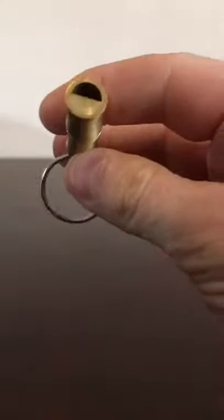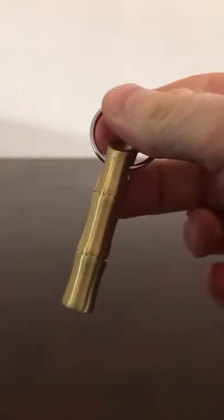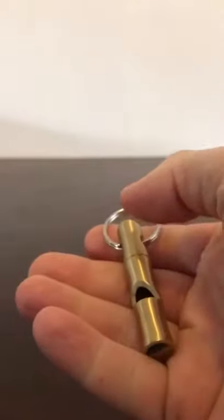A brass whistle from GearBest — it is very loud and really handsome. It has a bamboo style with a keyring for around 2 euros. It's really handsome, I really recommend it, but it's not very light.